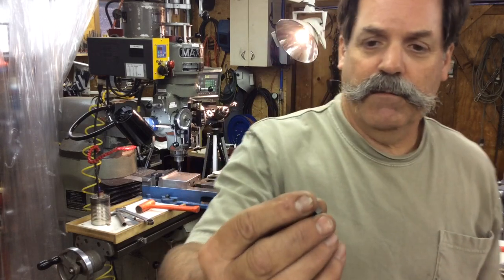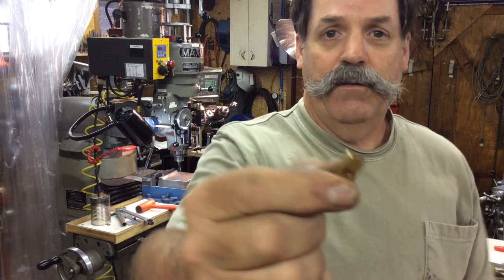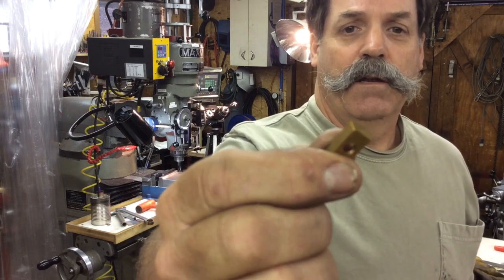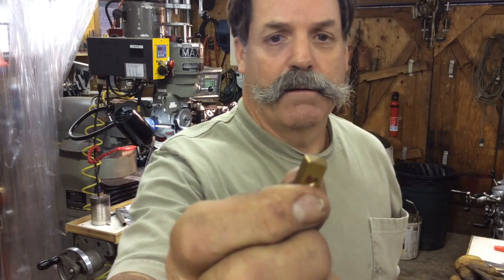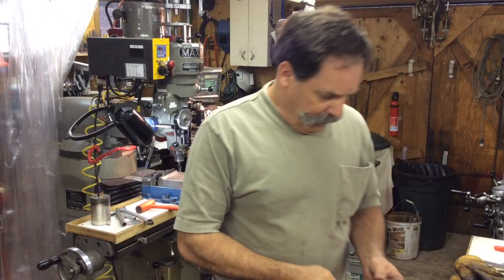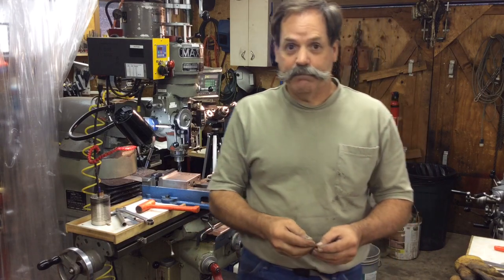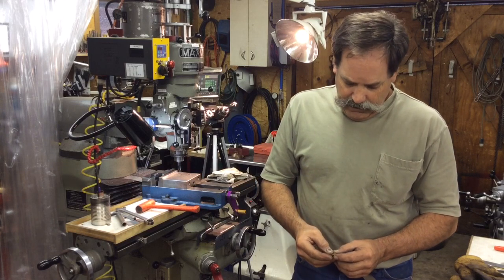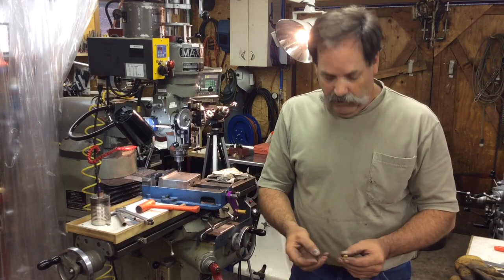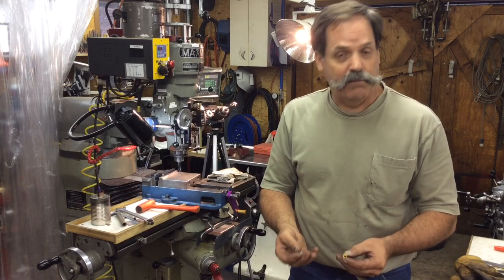The gray one here is a real small radius one. This one is quite a bit larger radius. Anyway, these are used milling inserts. I got a whole pile of them from my friend Ralph. They were used as milling inserts, so only two of the corners are used - it's really only set up for two corners.